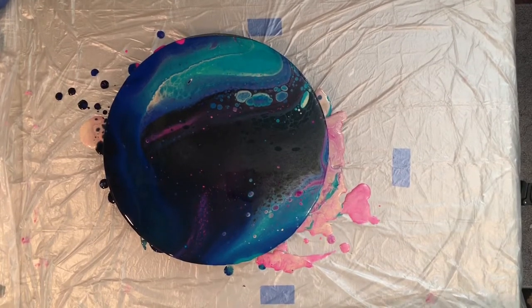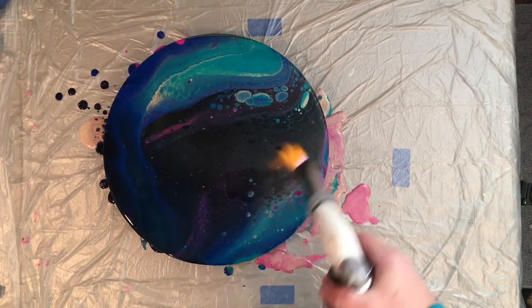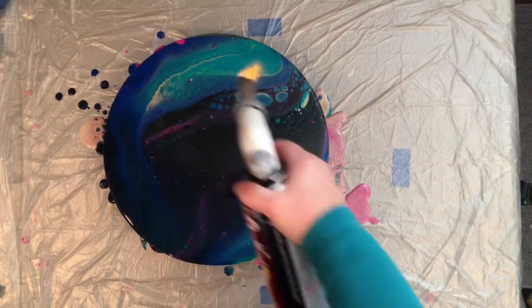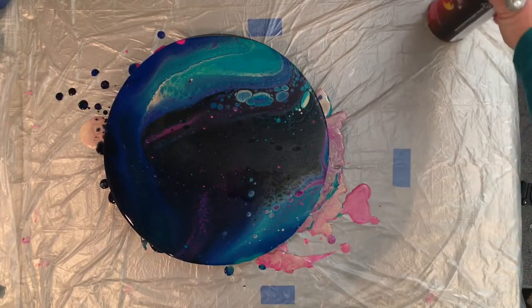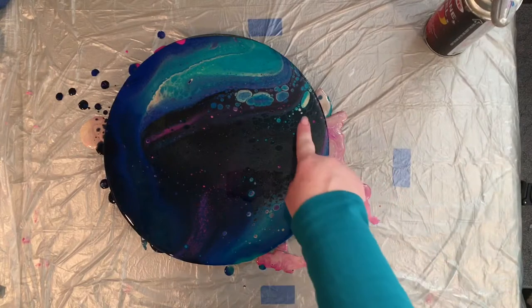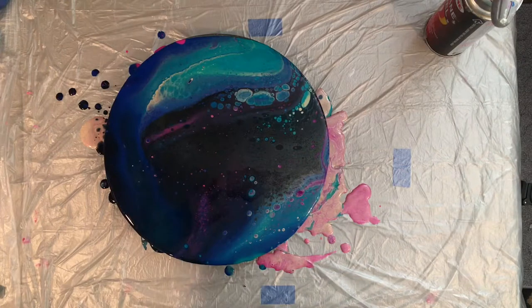I'll grab my torch. You want to be careful when you torch an album because it is vinyl, but with this being a little bit thicker, hopefully it'll be all right. This will not only pop the bubbles but it'll also help some of that color come up through there. You can see where some of the turquoise kind of popped up through, and hopefully some more pink will continue to come up. We will check back on this in about 30 minutes and give you another view of how it's changed.